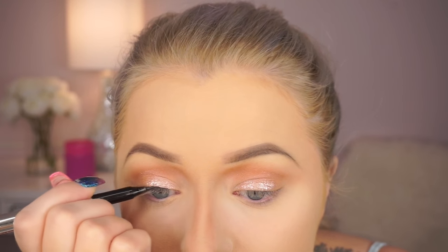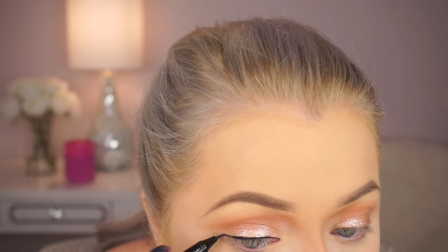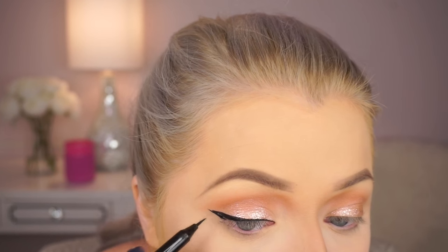So after that, we're going to do our liner. I'm going to do a wing because this is a simple look — I want to just focus on a wing with some nice lashes. I'm using my artist of makeup pen, which is absolutely phenomenal. And I'm just going to create a typical wing. You can do whatever you want, but I just wanted to do that for this look.